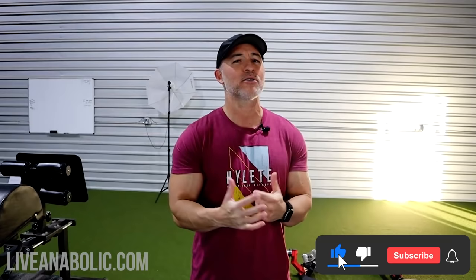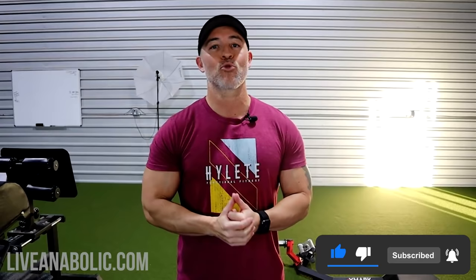Let's get started. Before I get into the actual build-your-arm workout using nothing but dumbbells, if you haven't already subscribed to our channel, please subscribe and share it with some of your buddies and family members so we can continue to grow our channel and help more people. Also, make sure you click on that bell icon so you're notified every time we upload a new video.